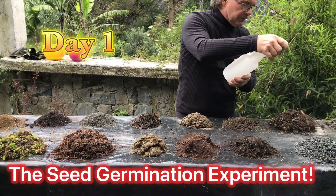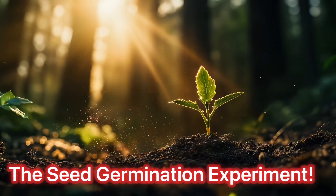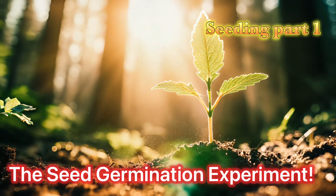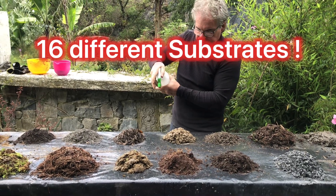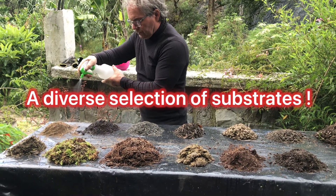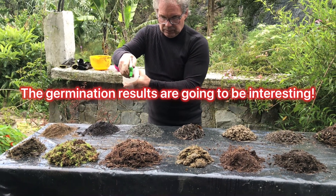This is day one of the seed germination experiment. What we've done is we've searched out 16 different substrates and we've seeded them today. We're going to pay attention, film, and report what happens to all these different substrates. It's a diverse selection of substrates, so it's going to be very, very interesting to see what's going to happen.